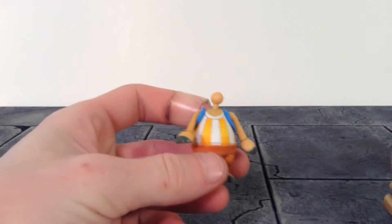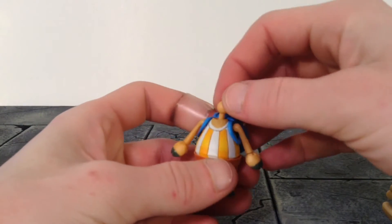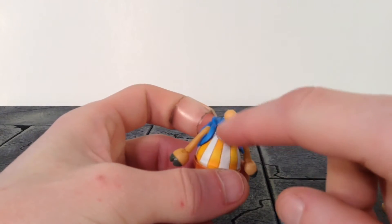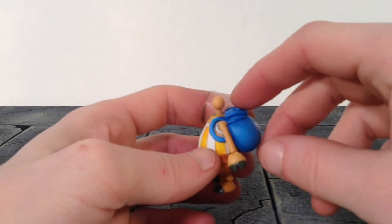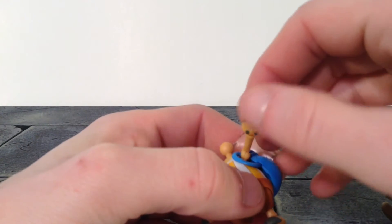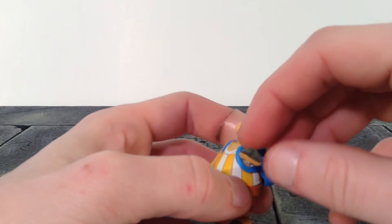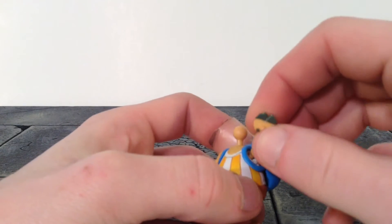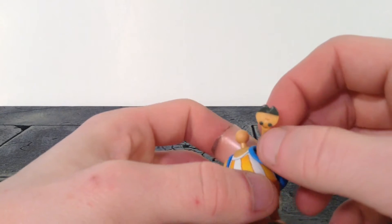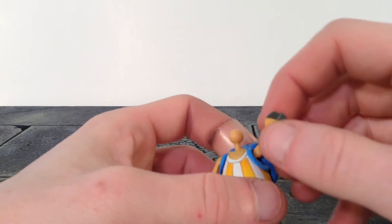Around his neck we do see some of his fur with some little sculpt work going in it, same with on his arms and on his hooves as well. We get a nice gray color for the end of his hooves. The tiny dots are sculpted on there too — they're not just painted on. Nice work on that.